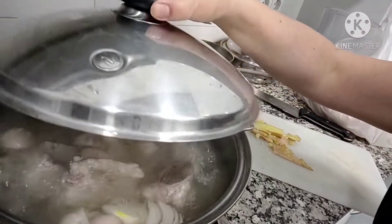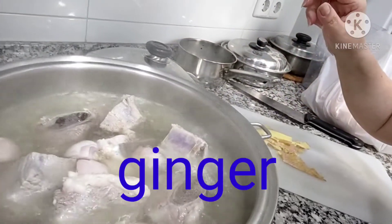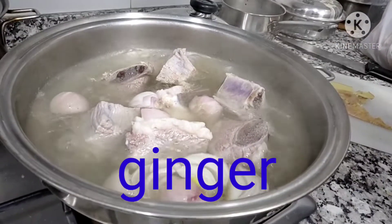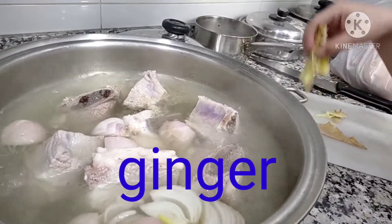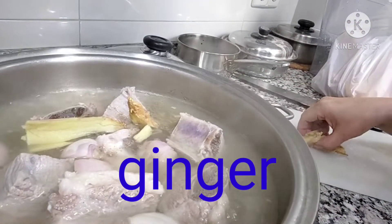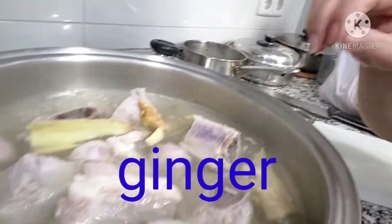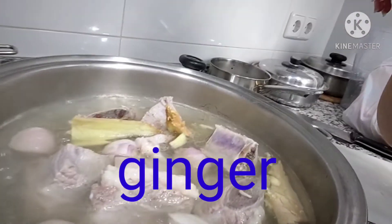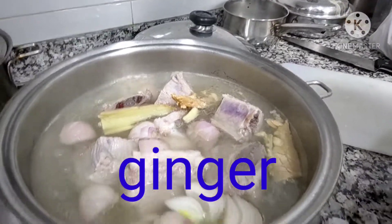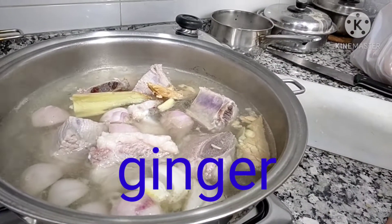The water is boiling. That's when it's boiled like that — that's the time we're going to lower the heat. But before that, I need to put my ginger.